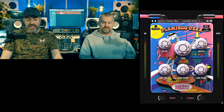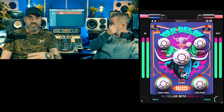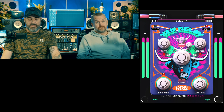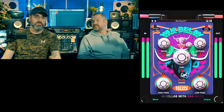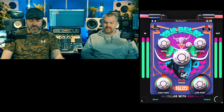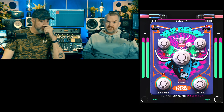Yak Delay is very similar. There's a drive control, you can set the amount of repeats, the type of delay — whether it's ping pong, dotted, or whatever — a time control for how the delays are hitting, and you can obviously sync it to the tempo of your DAW, which is what most of us are going to do. Then there's a high pass and low pass, and again you've got the blend, oversampling, all the rest of it.